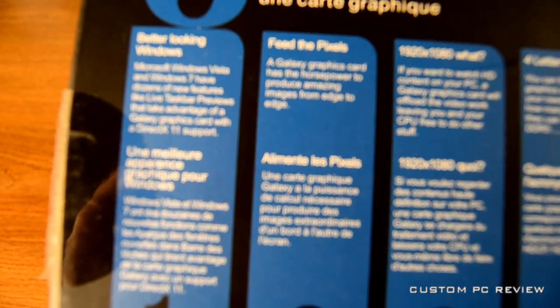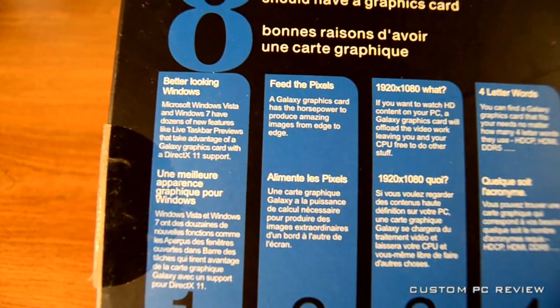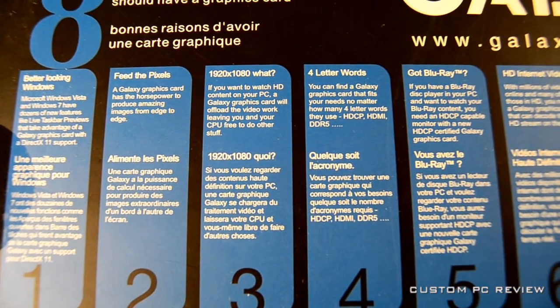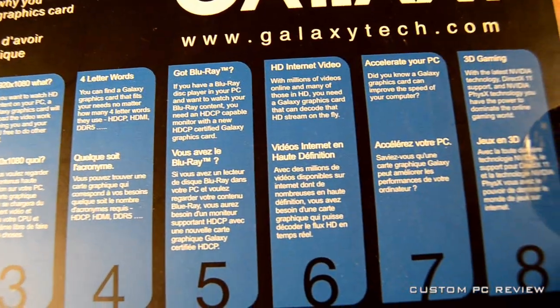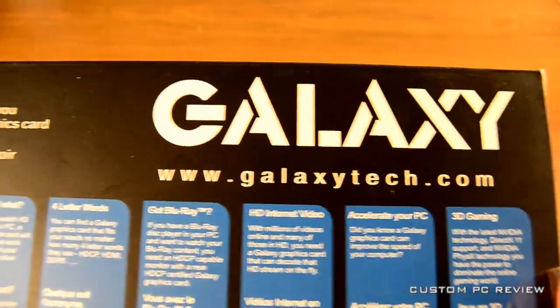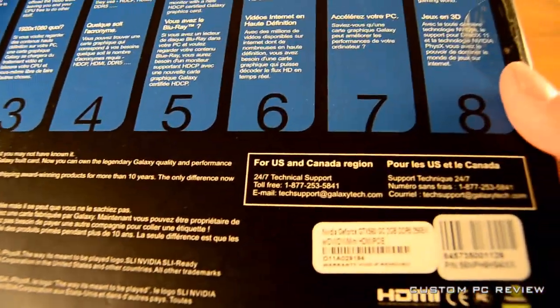Right now I'm just going through the box very quickly because this is pretty much all marketing materials and things like that. On the back here you are looking at what Galaxy thinks are the eight reasons why you should buy a Galaxy graphics card, and all this stuff applies to not only Galaxy video cards but all video cards as well.